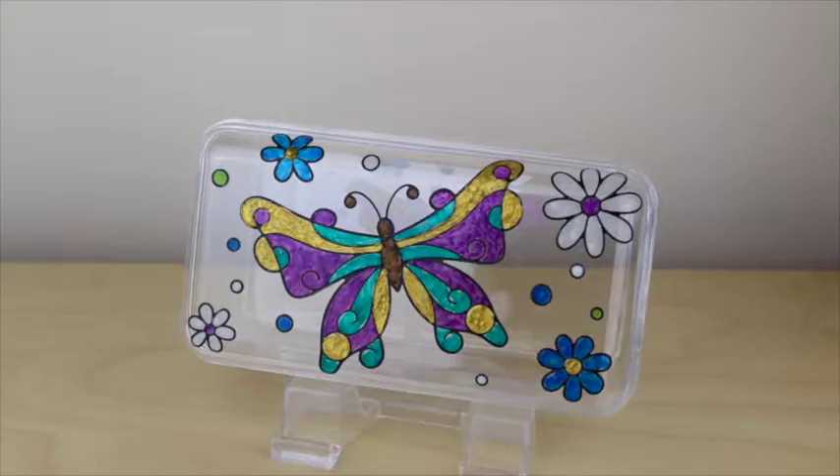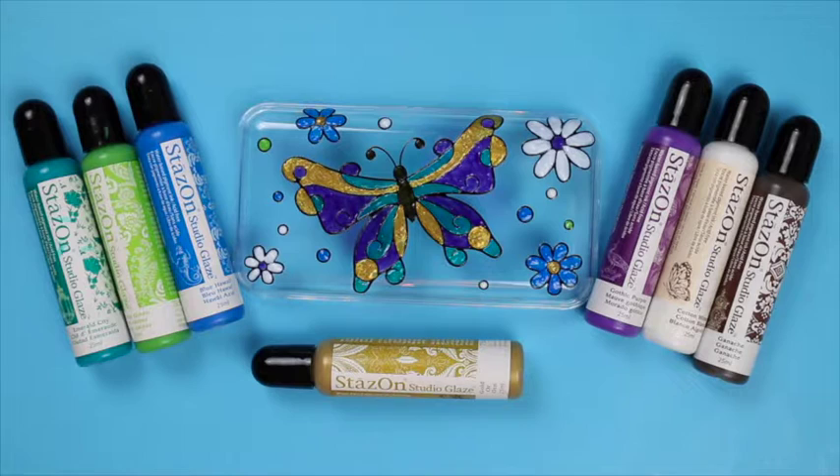For this project I've used cactus green, cotton white, gold, ganache, blue hawaii, emerald city, gothic purple, and an Elizabeth Craft peel off.